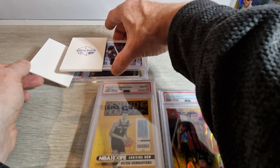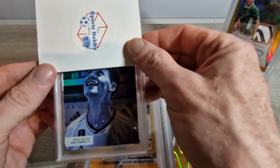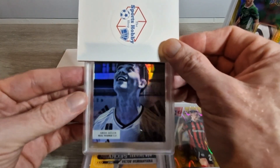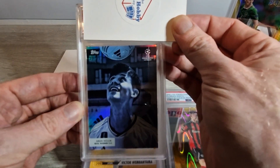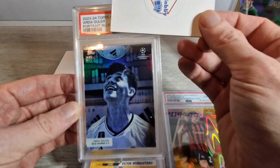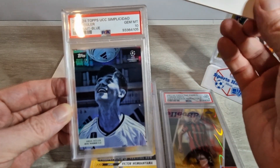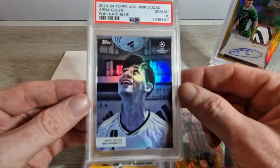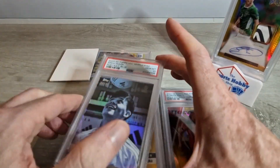Our next card is a lovely one I actually pulled myself - Arda Güler portrait blue, numbered to 99. I just love the image on this and the card itself looked immaculate to me, so I said right, I'm going to send it and see what happens. He is a hot rookie right now. As you can see - Arda Güler portrait blue, lovely image on that card - Gem Mint 10! That's what we like to see everybody. Hit like if you're enjoying these videos.